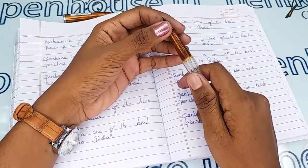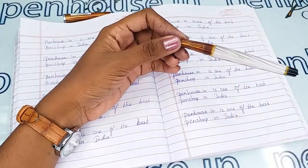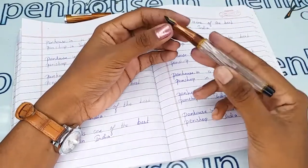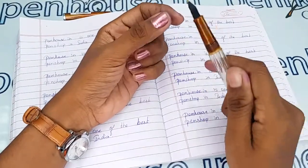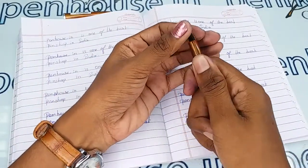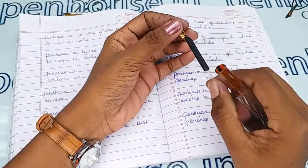A sign of this is that the ink will dry quickly, and you may have to shake the pen for ink flow. The reason is blockage in the feeder. To clean the deposits, please remove the feeder unit and nib separately by holding, twisting, and pulling out.